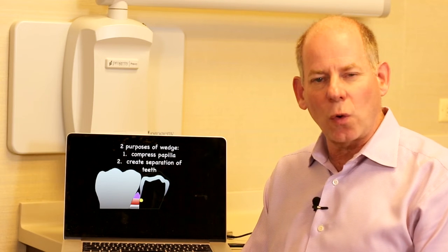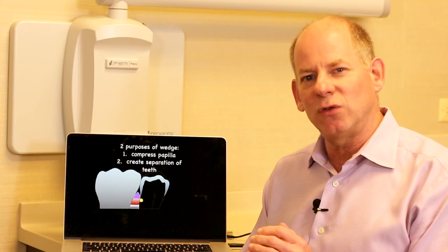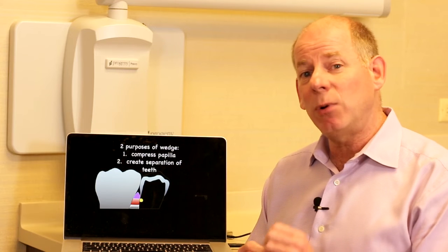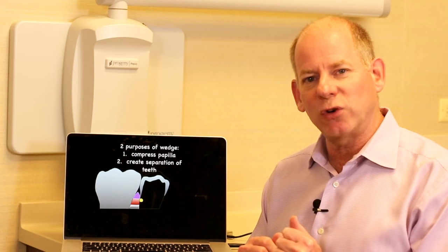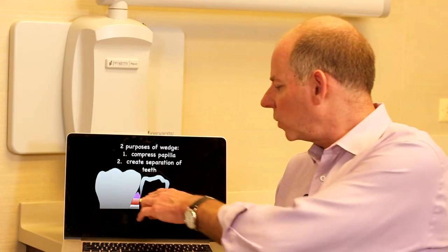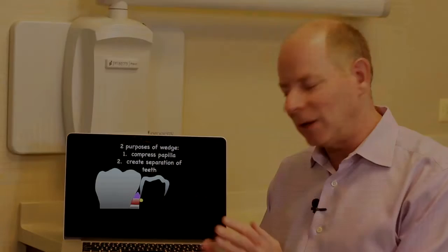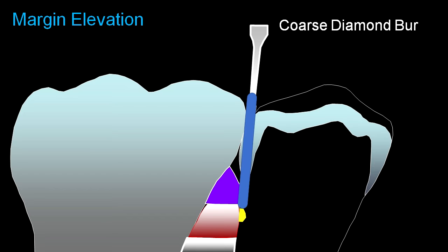I'm going to wedge with significant pressure. If you've taken my class 2 course, you'll know I tell patients I'm going to be placing a spacer between your teeth — I don't say wedge because that sounds scary. I say you're going to feel some pressure but it shouldn't hurt. This is also a great way to verify your patient is anesthetized. Lots of pressure with this wedge trying to gain separation. I typically start with a 330 carbide bur through the enamel or old restoration, then follow up with a coarse diamond bur, with the goal of removing the pre-existing restoration and getting down to the caries.